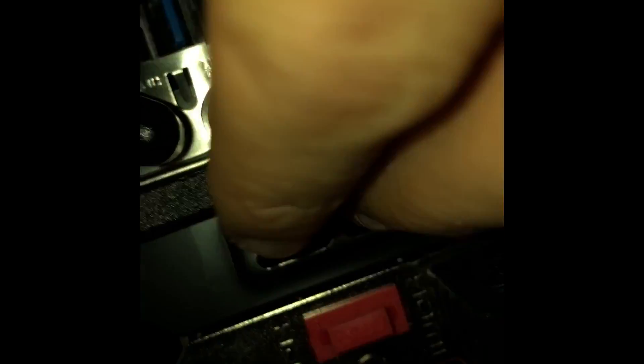My actual mic that I talk out of comes down here. Maybe I can focus in on it a little bit — right there. You probably can't see it right now, but it says 'mic,' so you plug it into that one and it'll let you talk.